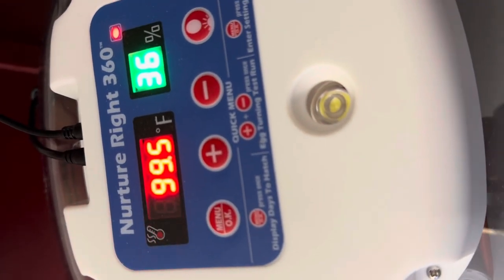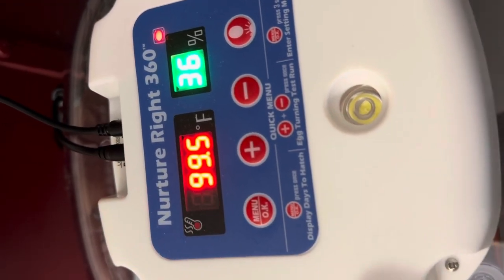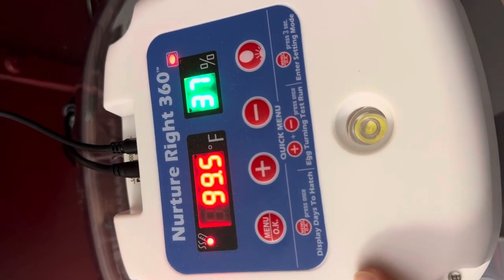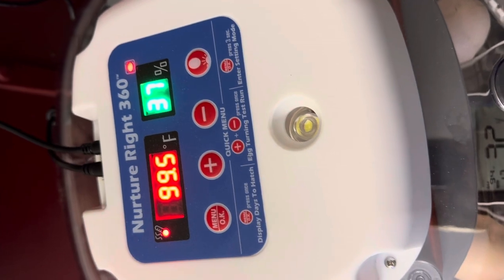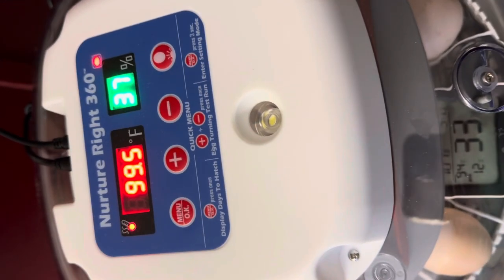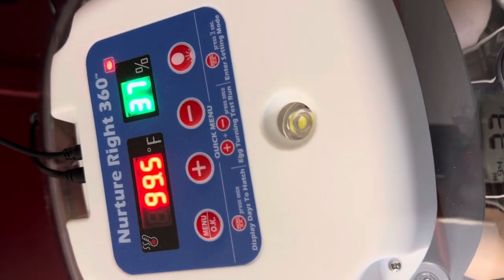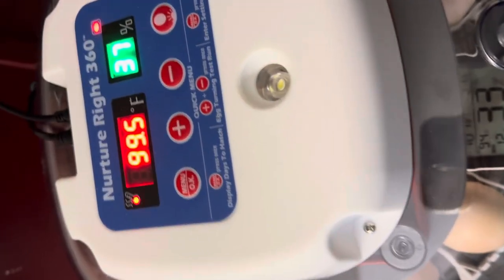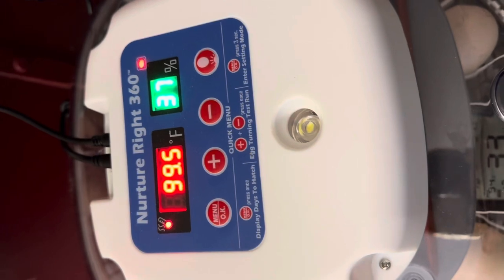So I'm going to adjust the temp on here to be warmer. You want to keep your incubator right around 100 degrees. Definitely 98 is not going to work — you'll look up and your chicks will hatch late or not at all. That's just not quite warm enough.